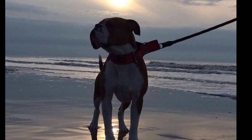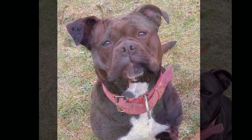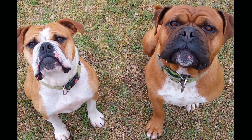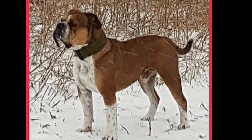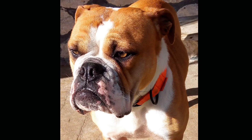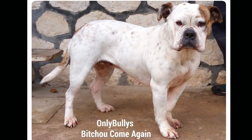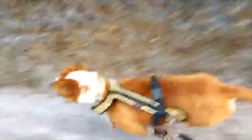Never neuter a dog until the joints are mature, because they need the hormones for the maturing process. For shelter animals, you have to do it while you have them, but if you want to do something for the health of the animal, I would not neuter a bulldog till two years old. For a female, you're going to go through two heats, but it's important for joint health. Eighty pounds is max — I don't want a big dog. We have as complete a standard as possible, and we're strict about breeding approval. We've added genetic testing too, and some genetic problems don't turn up until the dogs are 8 to 14 years old.